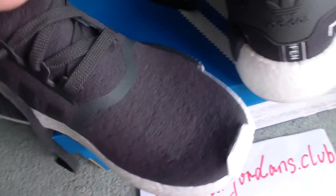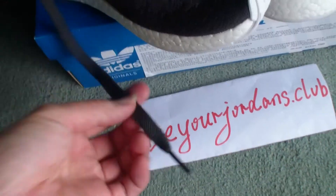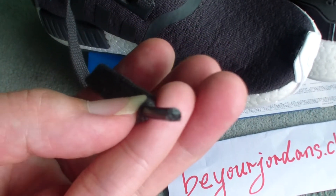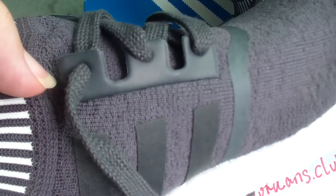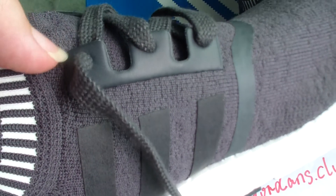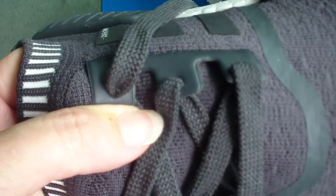Check the shoelace — flat shape. And check the lace lock. The lace lock is a special design for Adidas NMD runners. It's very special.